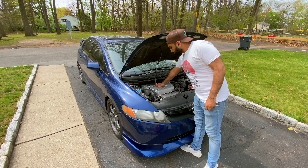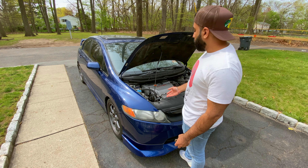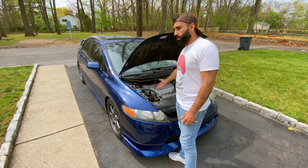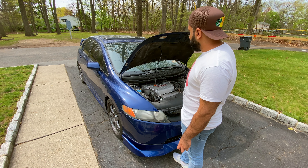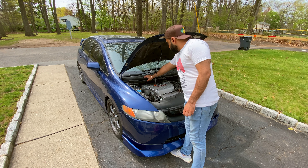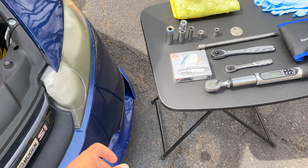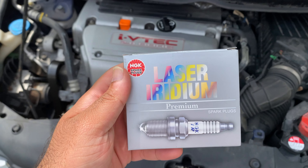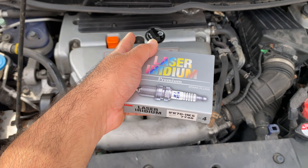First thing we're going to want to do is pop the hood and make sure the engine is cold to the touch. We're pulling spark plugs from a metal block, and when metal is hot things expand, making it much harder to pull them out. Let the engine sit for about half an hour to an hour after driving. Then we'll remove this piece. Let me show you what tools you'll need — I'll be upgrading the spark plugs.